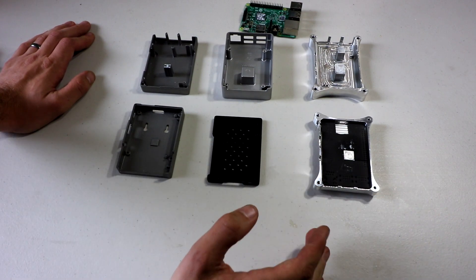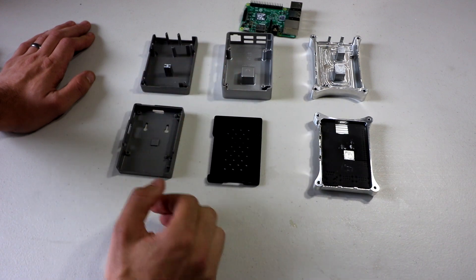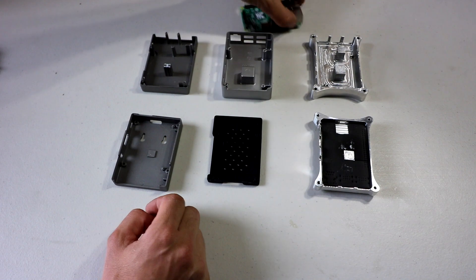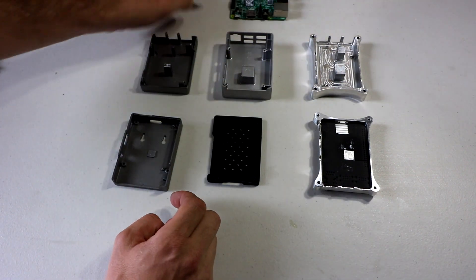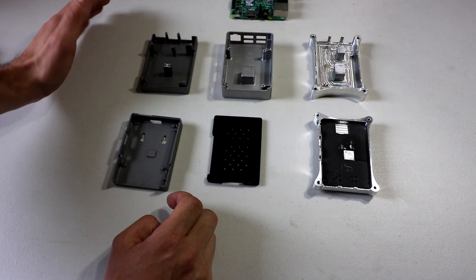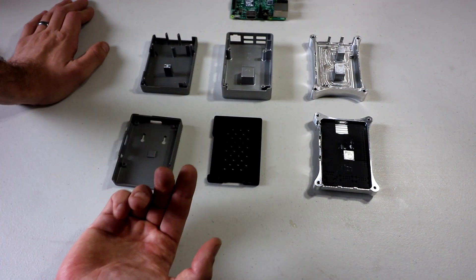So if you look at it like this, the cooling capabilities — I would say these two are similar. However, this one does cool the RAM on the bottom of the chip and it also cools the modem chip as well, so that is an added bonus for you.